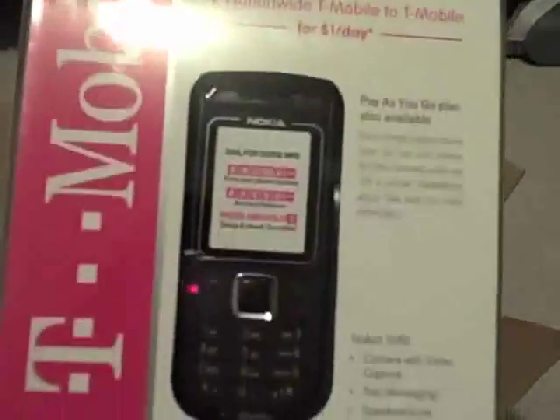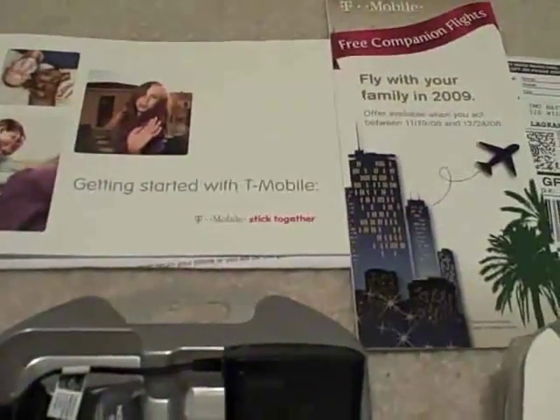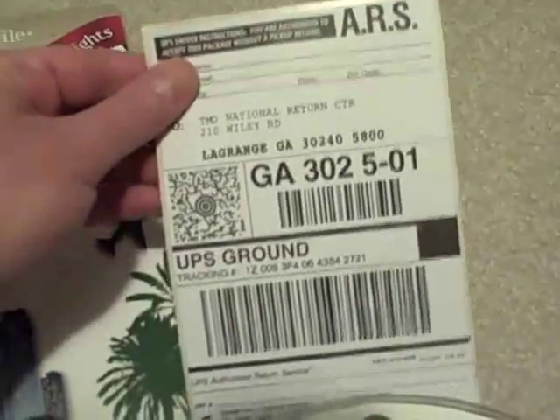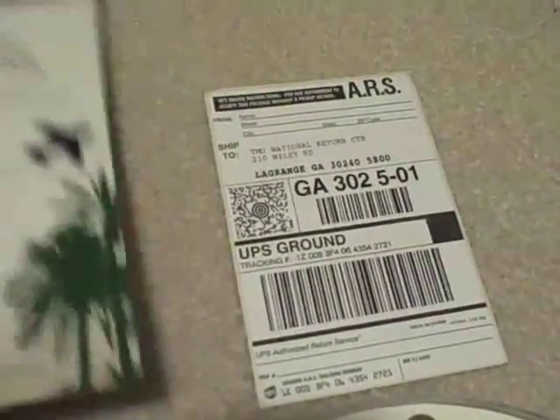I can't see what comes in it so I'm going to crack this open and show you what's in the protective plastic wrap. With the help of a samurai katana I was able to open the plastic covering. Inside the box I noticed there is a prepaid shipping label if you want to send this thing back, which I think is pretty awesome.